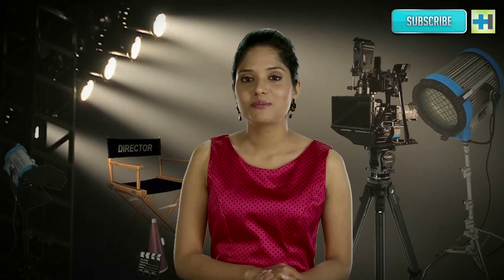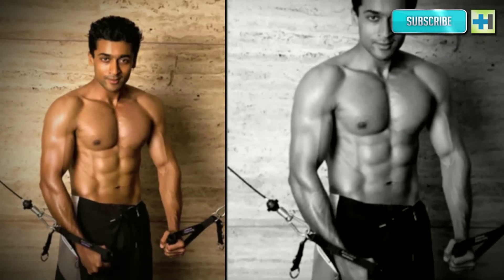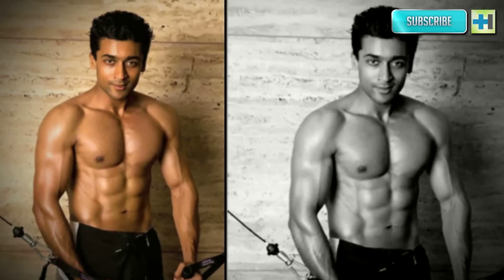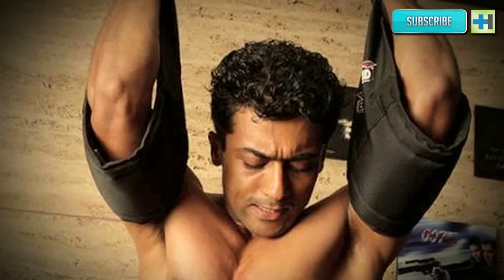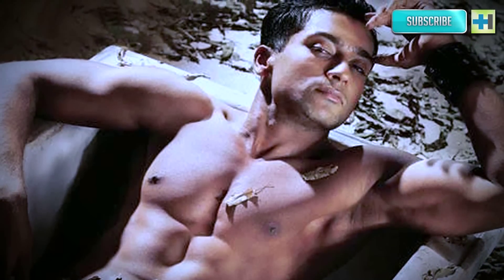Surya's tip: get a good trainer and dietitian if you want to get six-pack abs — it is not easy without some guidance. Do not follow fad diets or what you see others doing, as everyone's body is different and responds differently to exercise and food. Cutting out salt completely might not be possible, but eating food without salt for one day a week can be achieved. Stay determined and be natural. A number of people training to get six-pack abs tend to use artificial means like fat burners and steroids, but according to Surya, he stayed away from all that because he wanted a natural body without harming himself in the process.